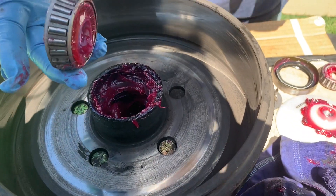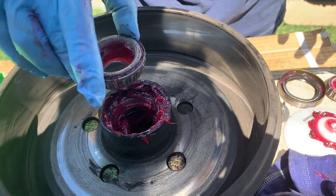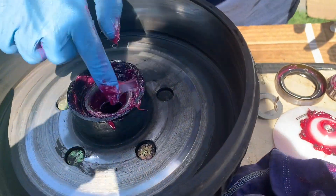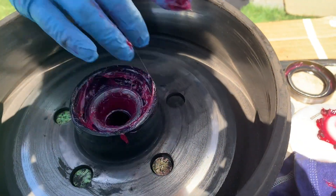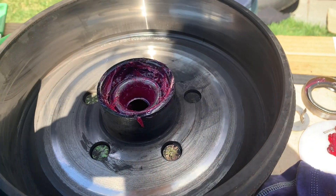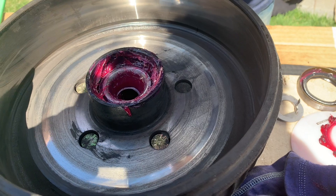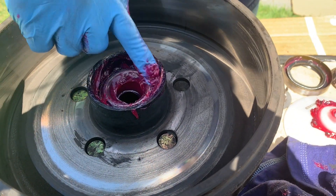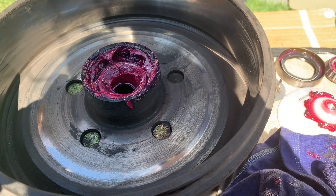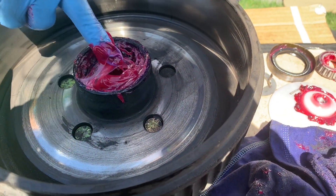The inner bearing goes in only one way — the smaller end of the cone faces inside. Just drop it in like that; it's there, it's happy. It never hurts to add a bit more grease, and the seal is going to come in right away here. The seal will also absorb some of this grease.